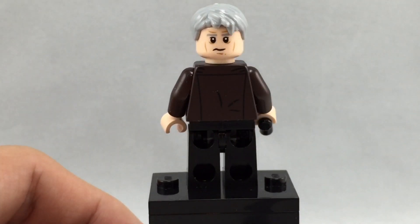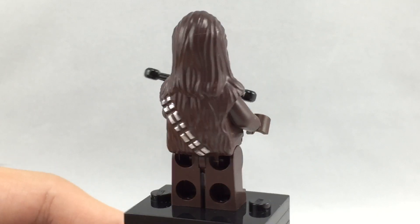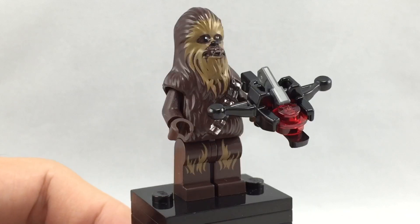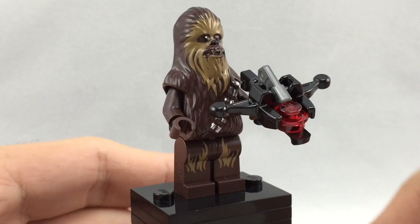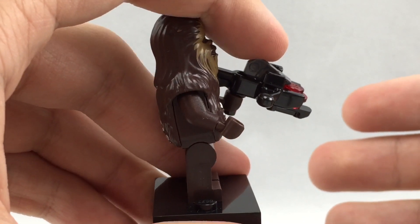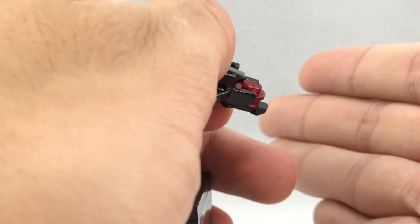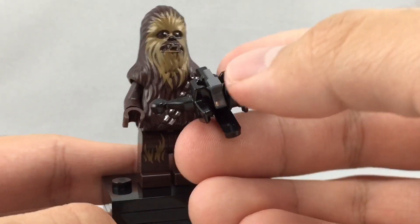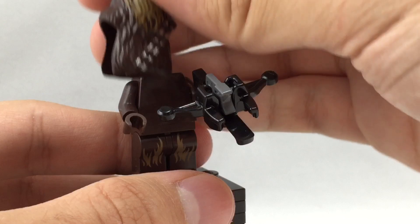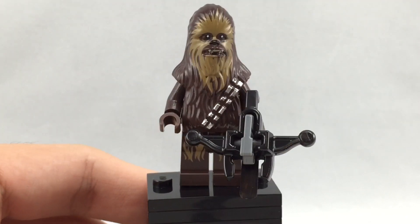Han has a little disgruntled face on the back. So here's Chewbacca — from what I understand, this is the same version they've had before, except for the best part: this totally new mold, the little bowcaster right here. What an awesome new mold. It's actually a stud-shooting bowcaster where you just kind of push down and it'll shoot studs out. So that's really darn cool. This piece just kind of goes over the torso. I'd never had a Chewbacca minifigure before — I had a keychain, but never a minifigure, so this is my first.